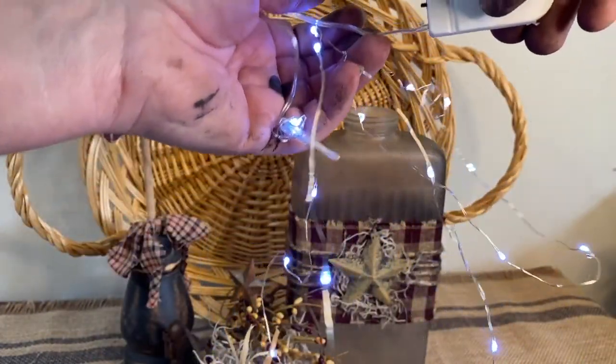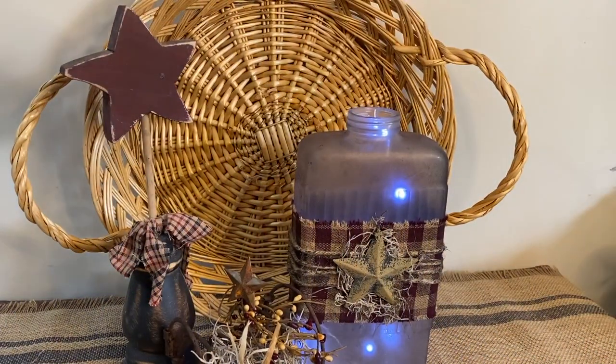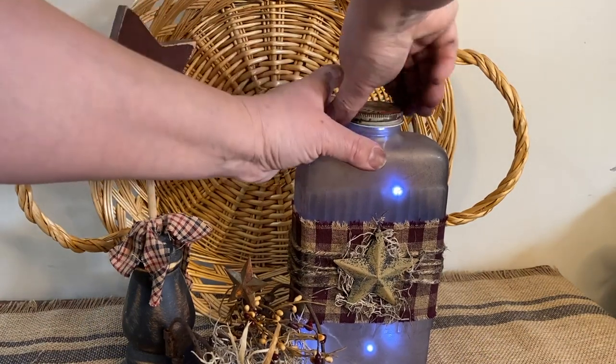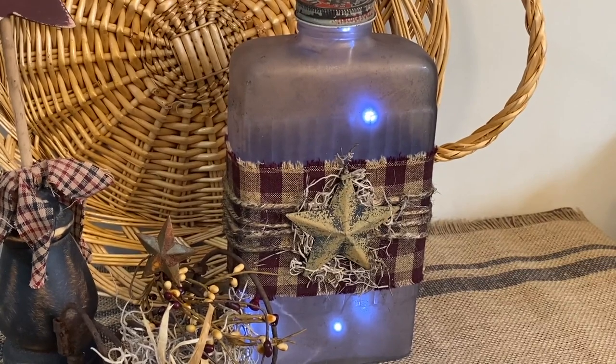Now before we move on to the next projects, I was just going to show you that I took some fairy lights and stuck them down in the bottle and left the little on-off switch on the outside and added the top — and there you go, you could add some lights too.